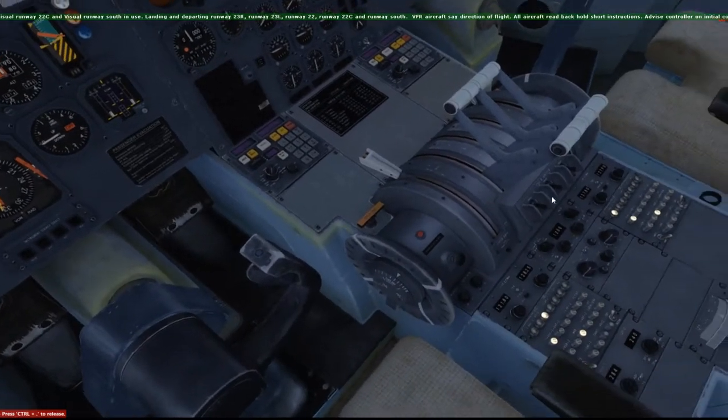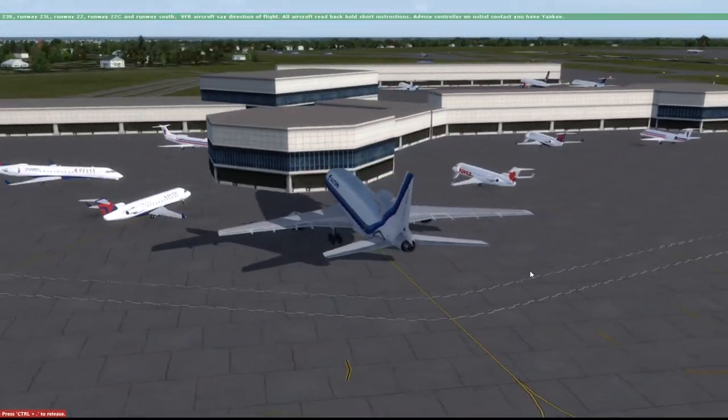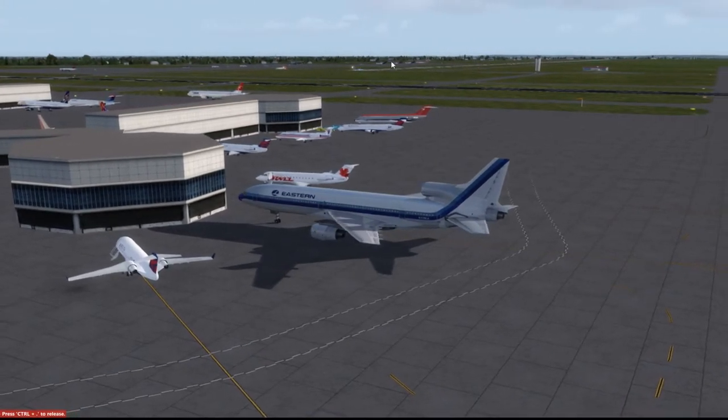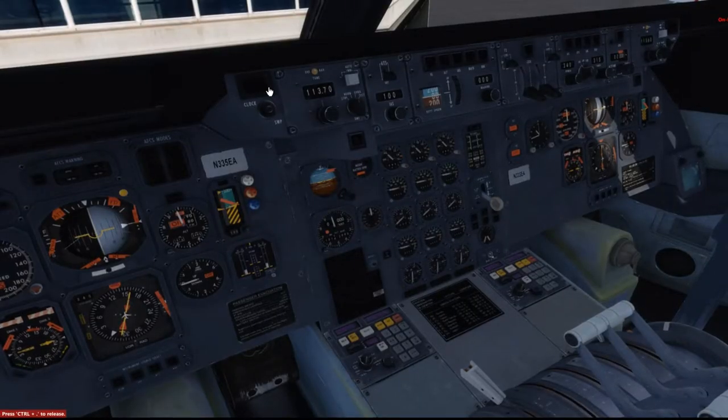Alright, pretty good ATIS there. Let's go ahead and do that so we're not interrupted. As you can hear, a lot of planes are taking off — probably that one right there, and all the action is down here. I digress. So let me go ahead — what I'm going to do is set this thing up, get it ready for flight. Then I'll run through the checklist, see if I miss anything.